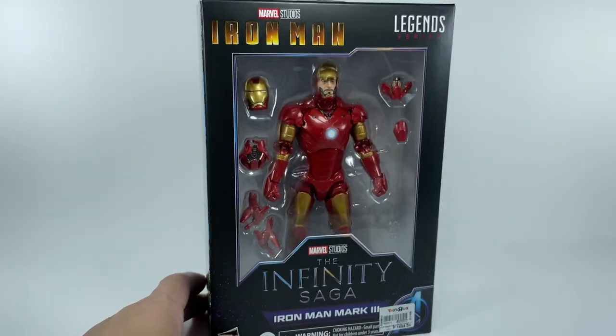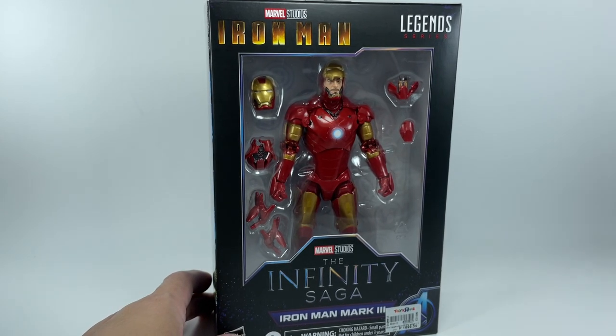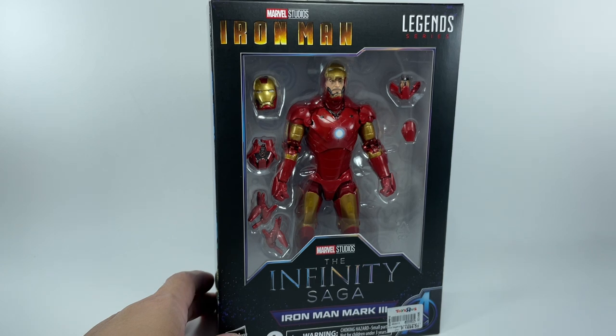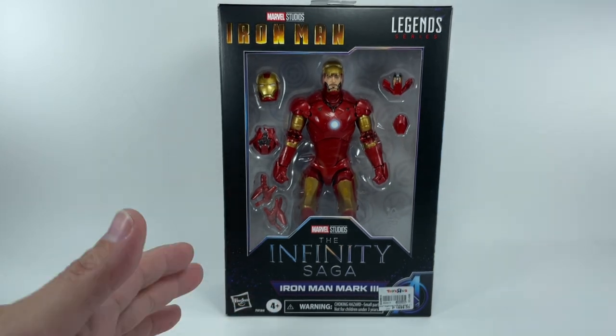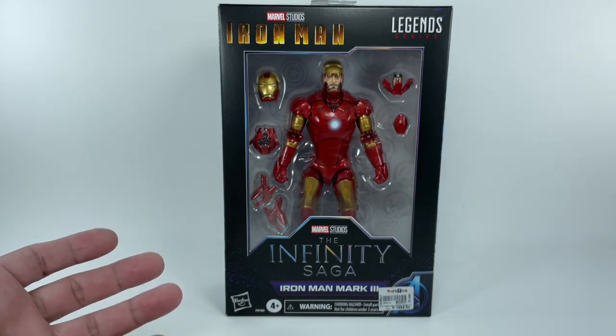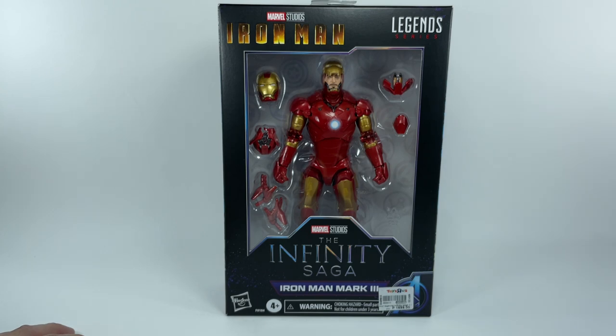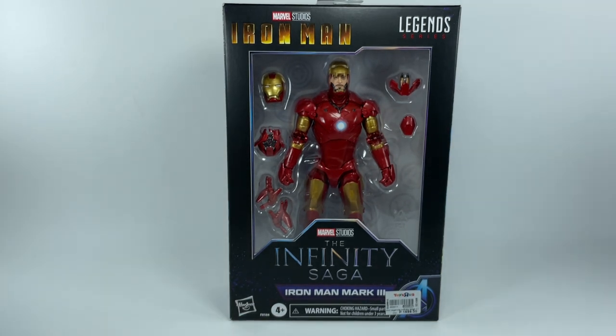Hasbro is not playing with their price increases — they are really serious about these inflationary price increases. It kind of sucks, but I'm a big fan of Iron Man and the first movie. I love that movie. I had to pick this one up. Let's get this figure out of packaging.